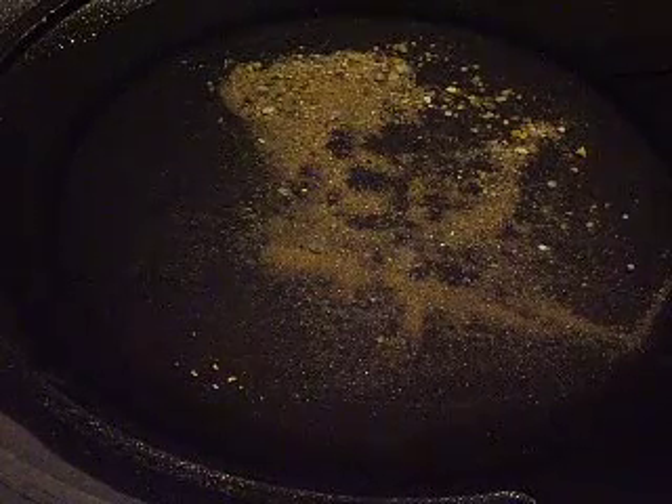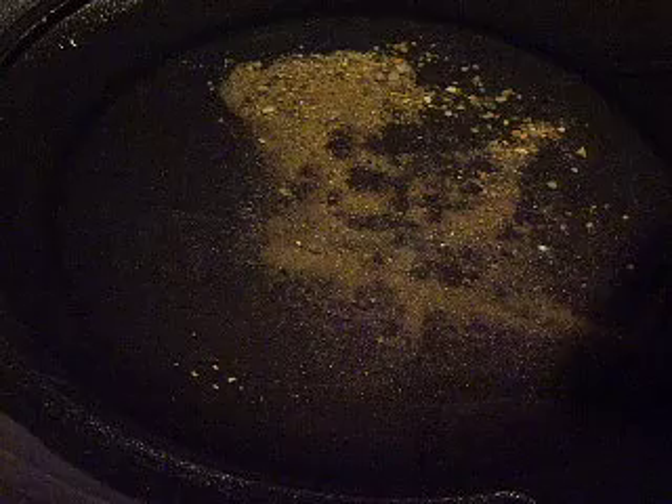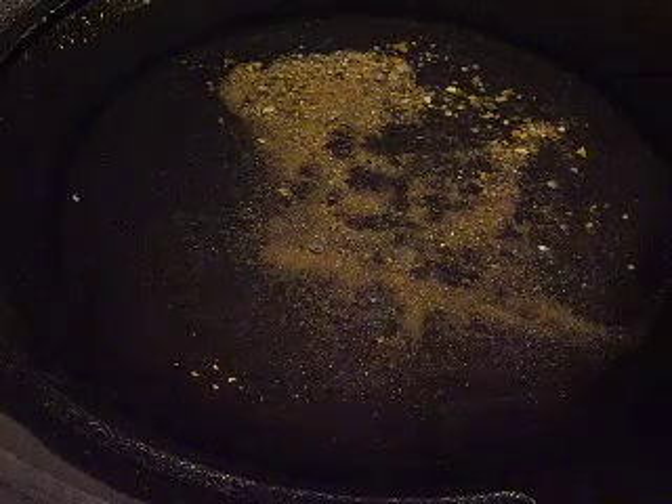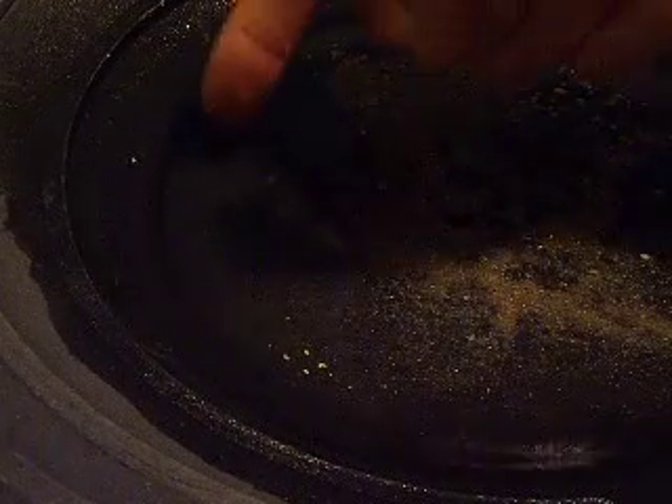Simply by adding a drop or two of jet dry or dish soap, you'll alleviate this problem. I don't have any jet dry, but I do have some regular soap here. I'll take a tiny, tiny dab, put it on my finger, and put it on the water, and this piece of gold should sink.